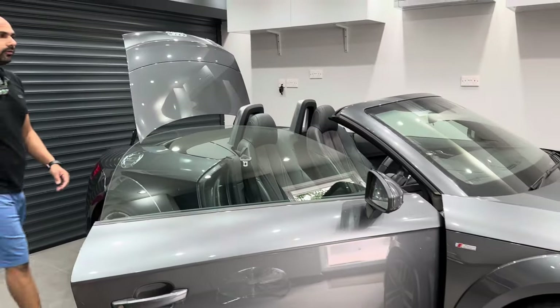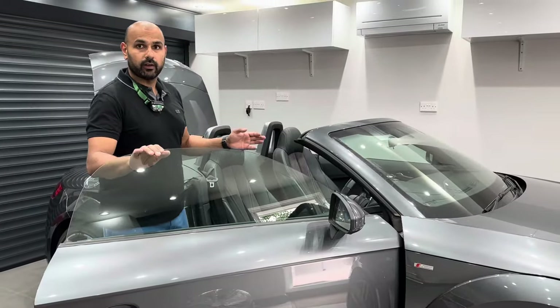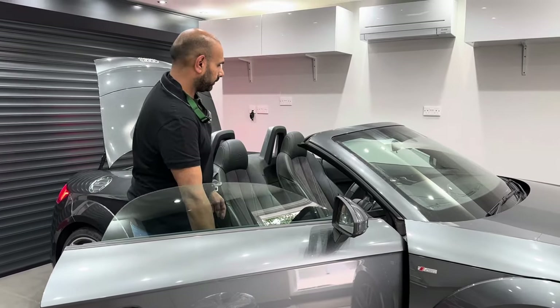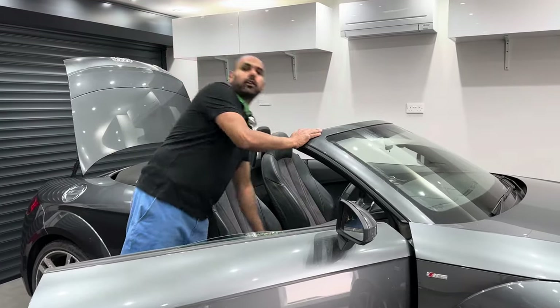Now in terms of manually closing the roof, you want to start off by lowering the windows. So I'll just turn the ignition on and lower the windows, then turn the ignition back off again.